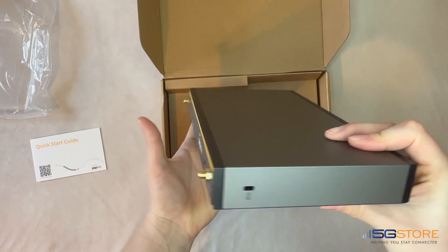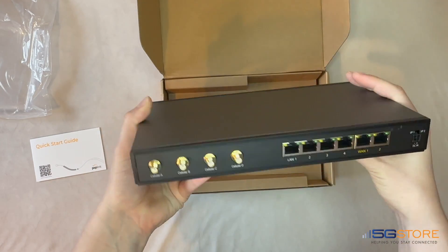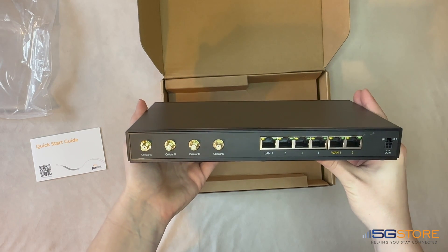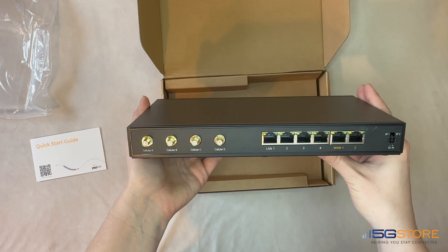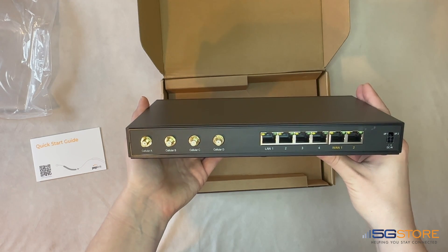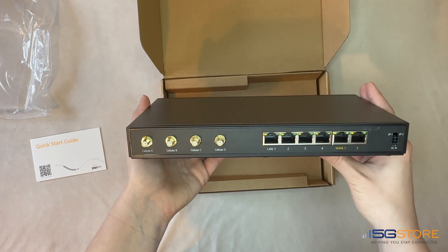The router also has a Kensington lock if you need to secure it at your site. On the opposite side is where we have our ethernet ports and four-pin power port. Whether you connect devices via the four built-in LAN ports or connect via Wi-Fi, the B1 5G is best for up to 150 users.